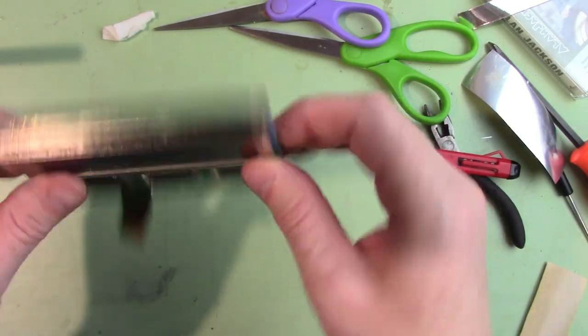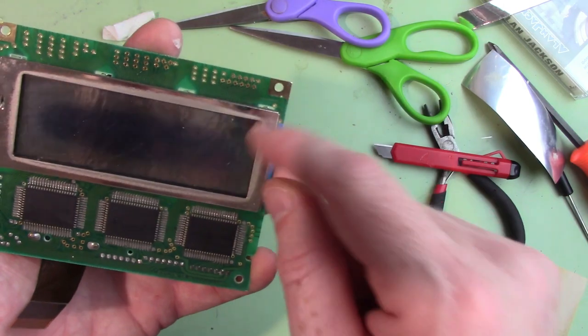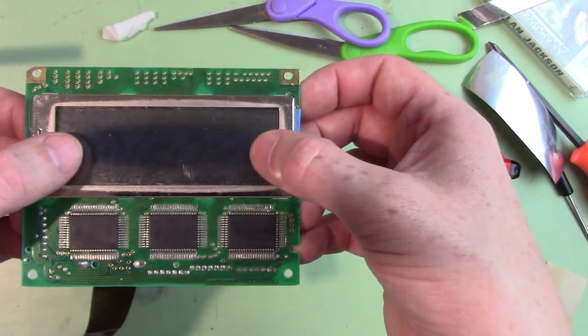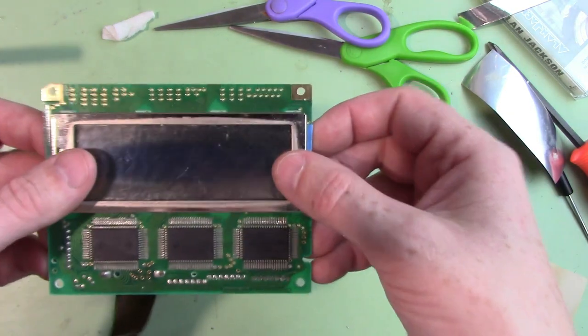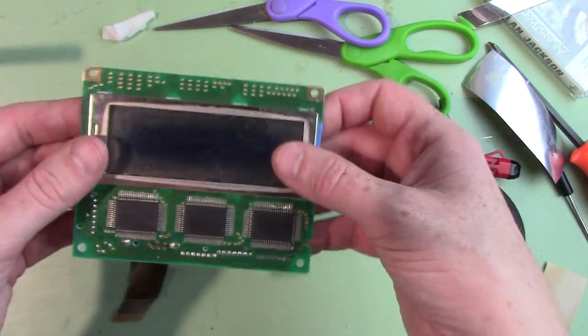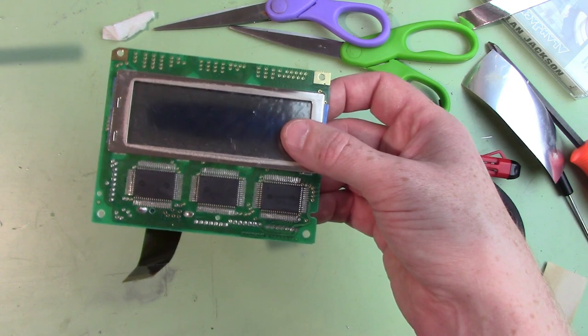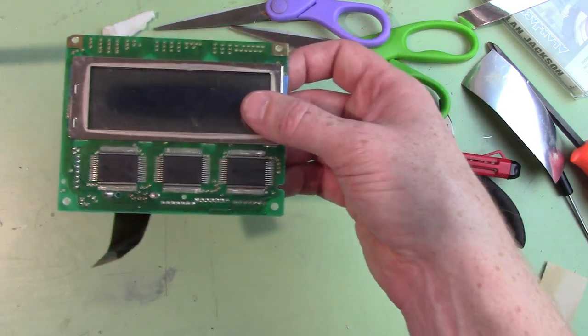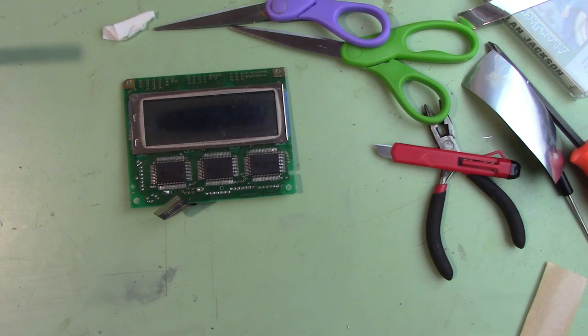I got it back together. I cleaned this trim up as good as I could — it's just pitted. I'm not sure it's actually pushing down the LCD onto those rubber strips, so we may have to put some spacer material behind the trim to push down on it. I've already done enough weird things to this, so I think I'm going to stop on the LCD for now and see if we can get this thing powered up. I'll probably just feed 5 volts into the battery input.